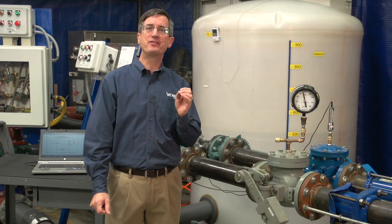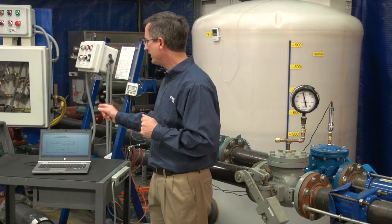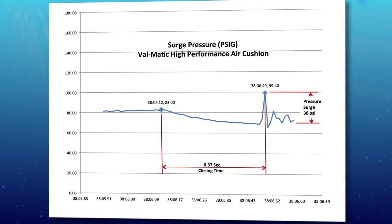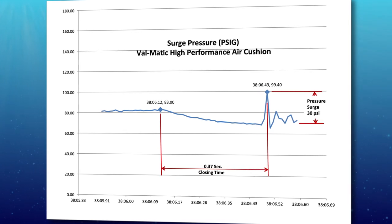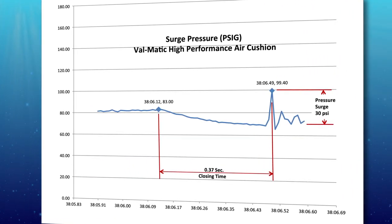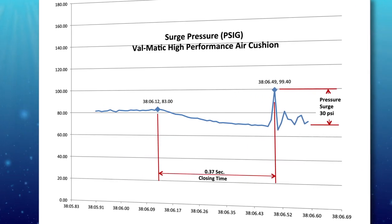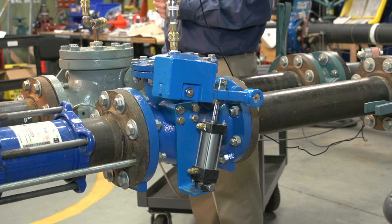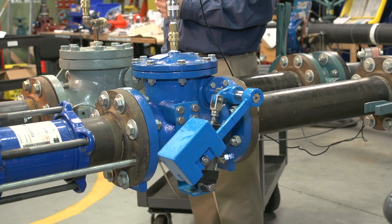Looking at the laptop results, the check valve this time produced a surge pressure of only 30 psi over the static pressure in the tank, which as we heard was virtually silent. Its closure time was 0.37 seconds versus 0.67 seconds for the conventional check valve. Because it closed faster, it had no slam.